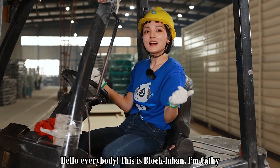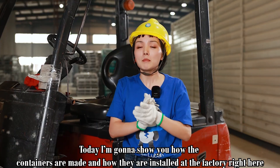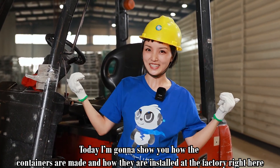Hello everybody, this is Block LaVon. I'm Cathy. Welcome to our channel. Today I'm going to show you how the containers are made and also how they're installed at the factory right here.